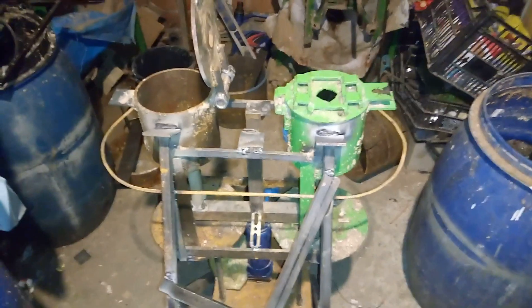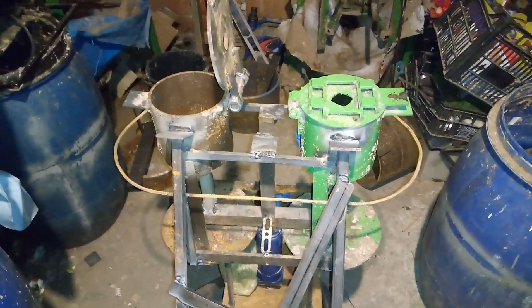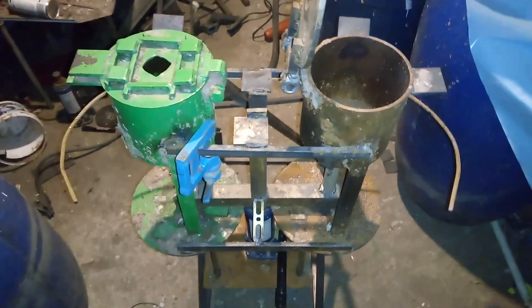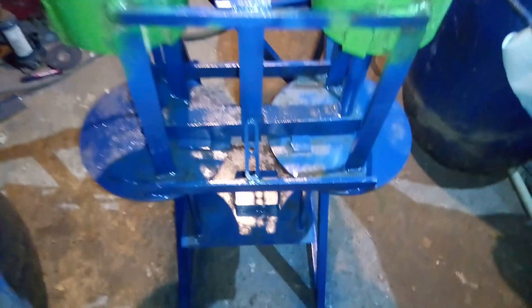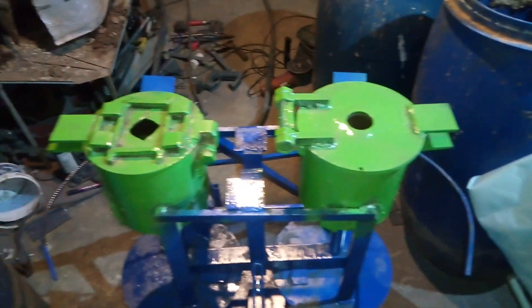I have doubled the process of making these round briquettes because they burn very well and they are quick to dry. All that is needed is to paint this frame and the press is going to be ready for round briquettes. The whole press is now painted — I used blue color for the frame and green for the press.